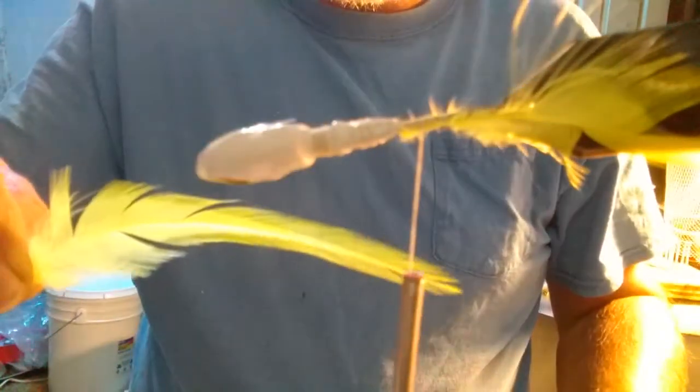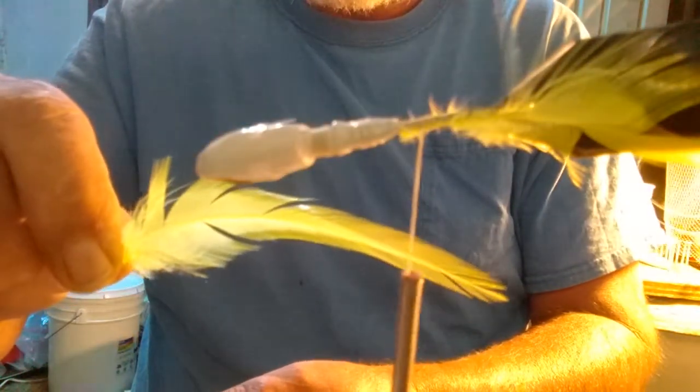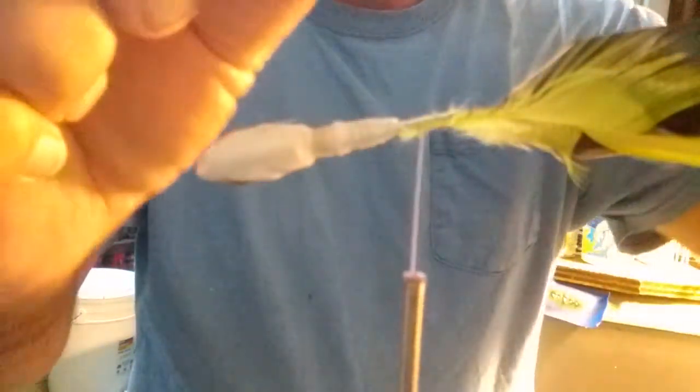Then turn it over, get one the same size. See the curve? You don't want to put it with the curve down — you want to put it with the curve up. See, that's curved down right there, you don't want that. When you turn it over, see how nice and straight that is now? It runs in the water straight. So that's the way you want to put it on there, with the curve up. Go to the other side and start tying it in. Keep it right down the hook and just tie that in.